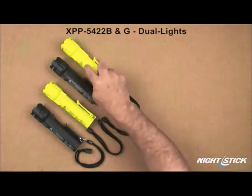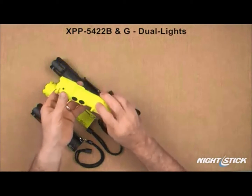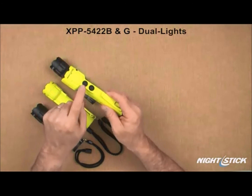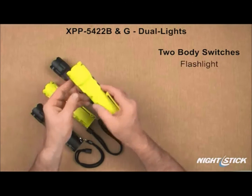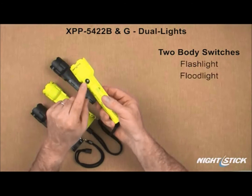The 5422B and G are both dual lights, meaning that in addition to the top switch that controls the flashlight, they also have a second body switch that controls the floodlight built into the handle.